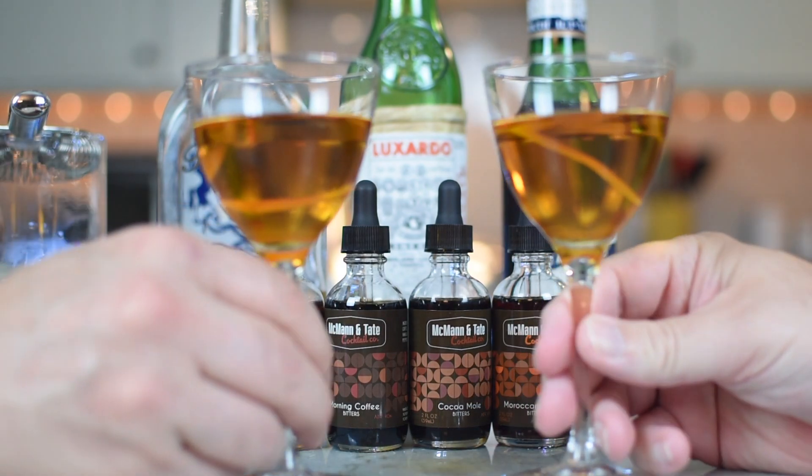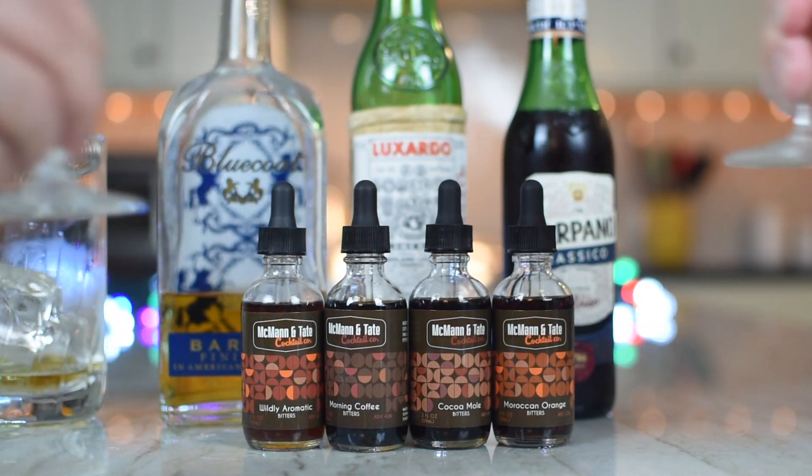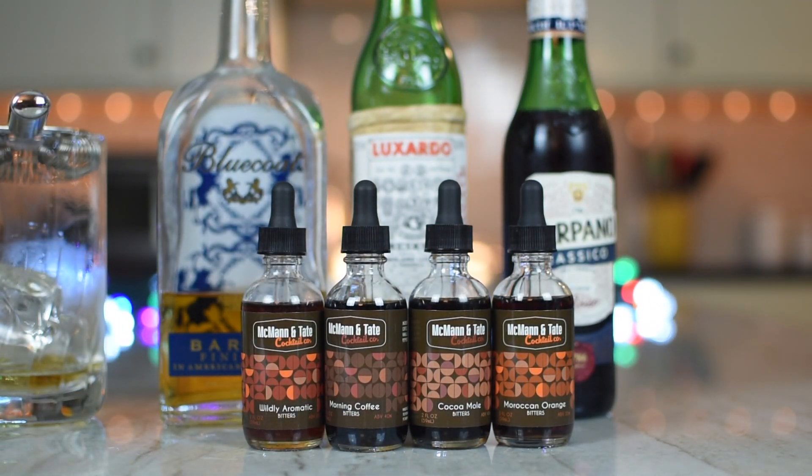All right, sir. Cheers! Oh, a little ringy-dingy-dingy. Again, orange overpowers, doesn't it? It tends to overpower. When you push past the orange on the next little sniff — I'm getting a little bit of the cherry.